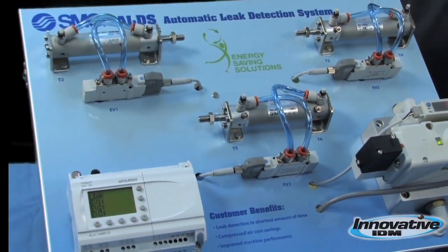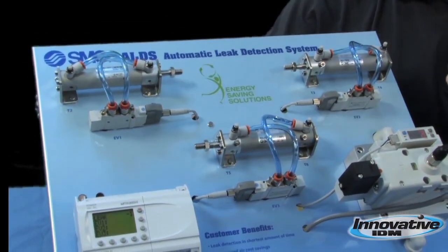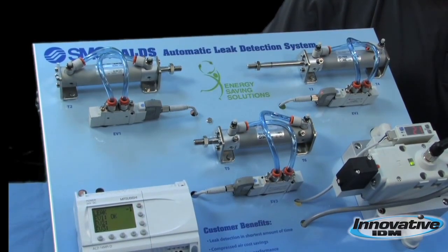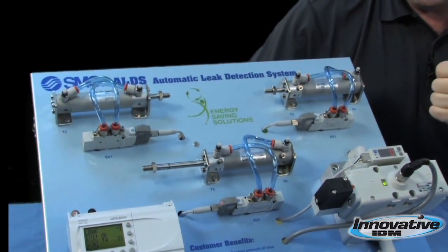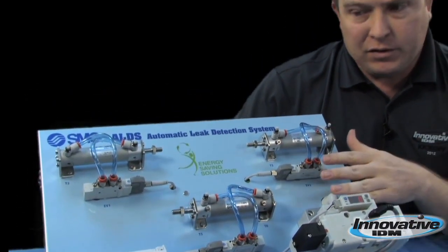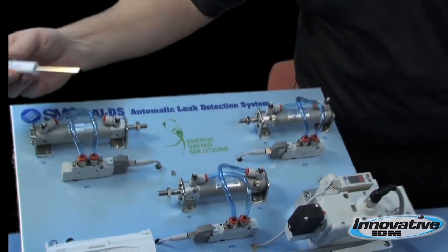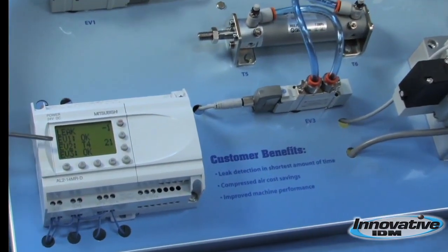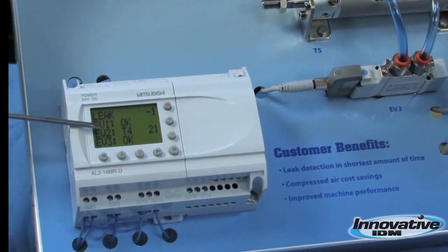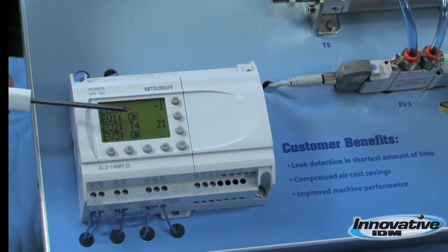The ALDS has now been cycled back on to run its test. It's going to cycle each station to find a leak. When the ALDS has finished its cycle, it will have sent a notice to your PLC to notify you if the station was okay or if there was a failure and where the failure was located. In this particular case, the failure was at location T4.